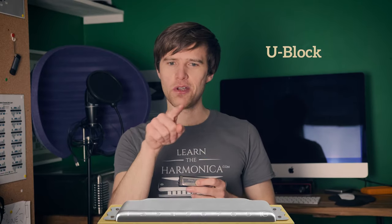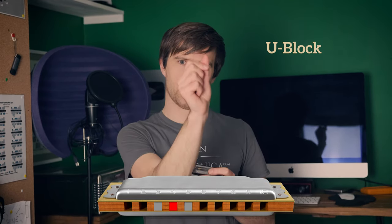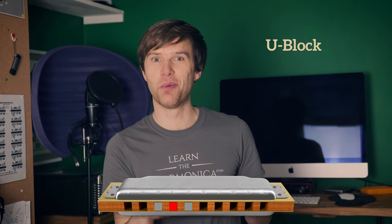The third technique that some people play is called a U-block. The reason it's called a U-block is that you curl your tongue and block either side with a bit of your tongue. Probably only 50% of people watching this video will be able to do this because they say it's genetic — a recessive gene or something. You take that curled tongue shape and put it on the instrument, and it just helps anchor where you are so that you're not getting too much drift to either side.